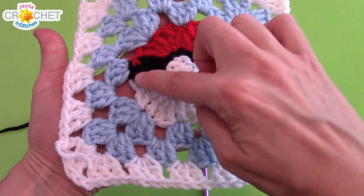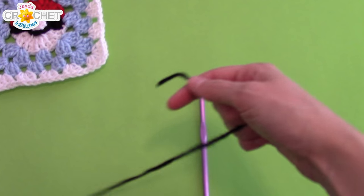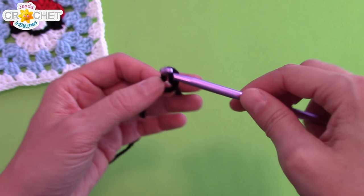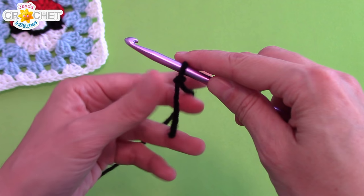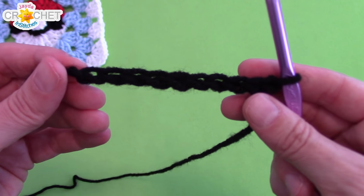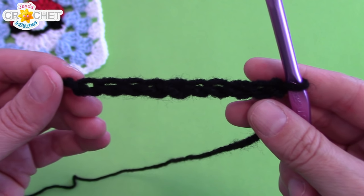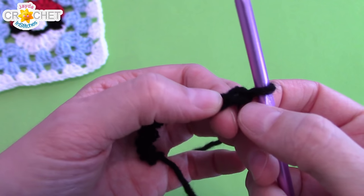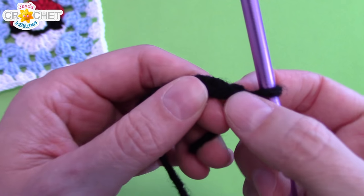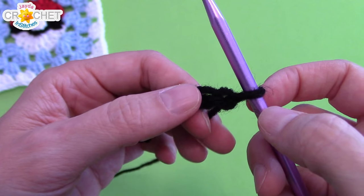We're going to begin with the middle line of our Pokeball, so grab your black yarn. We're going to begin with a slip knot, and from here you're going to chain 10. You should have a chain length of 10. I realize this is a little tricky to see because I'm using black, but this is a very simple, very short part of the Pokeball. You're going to skip the first chain from the hook — skip it — then identify the second chain from the hook and half double crochet into it.